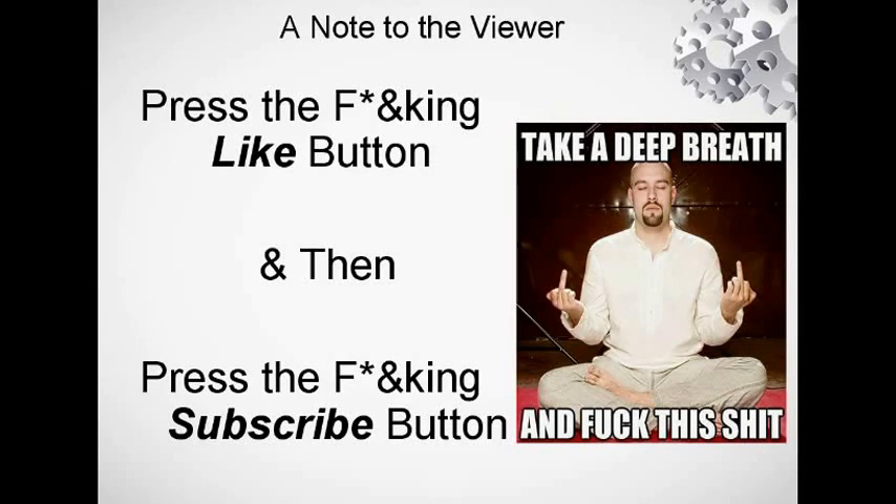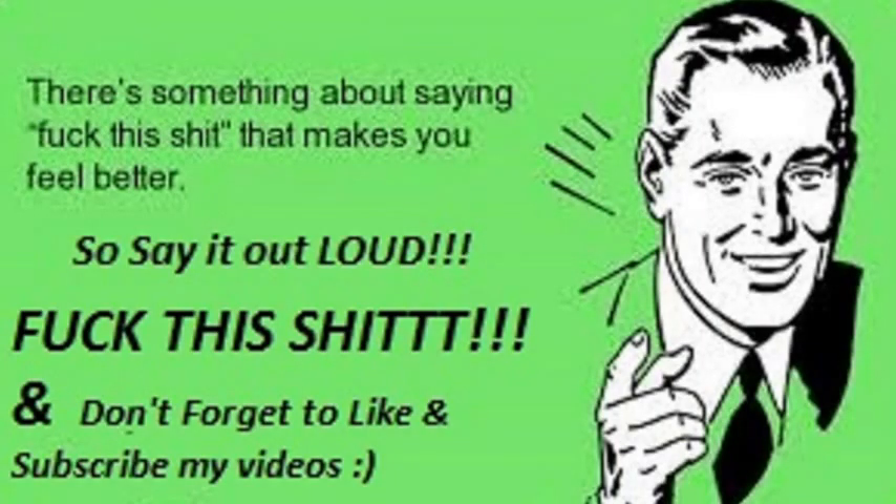Do go ahead and buy this if you want to extend your Wi-Fi. Remember to like and subscribe to this channel for further videos like this. Hope you liked this video — and remember, if you're having a bad day, you can say 'fuck this shit' out loud, and subscribe and like my videos. Thank you.